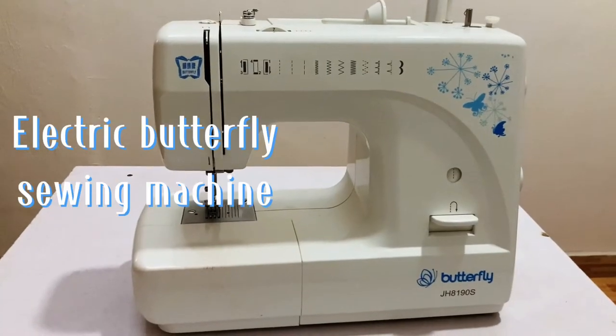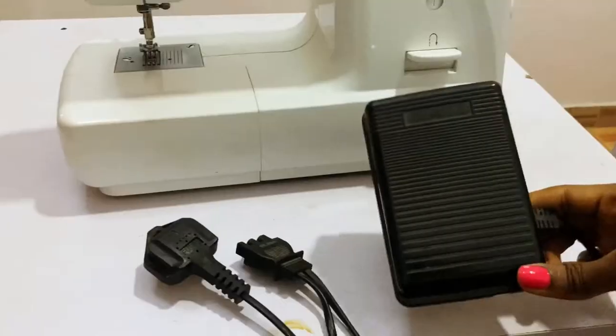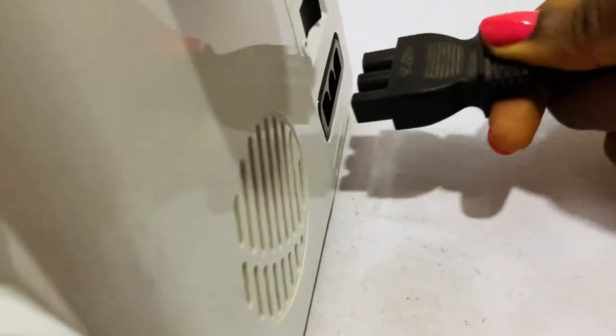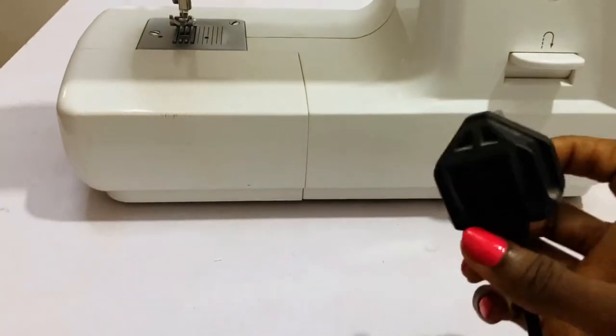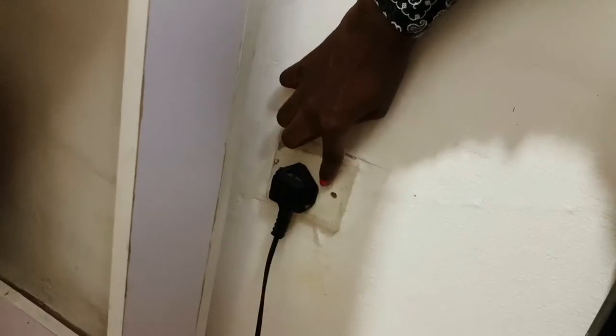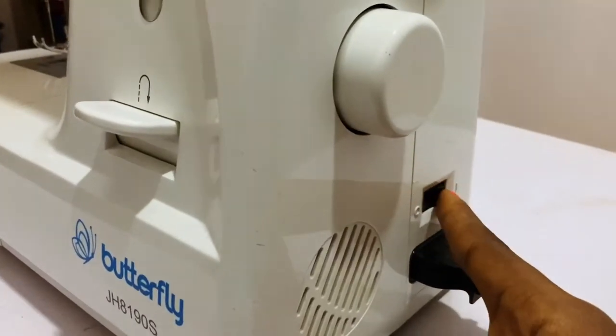I'm using the electric butterfly sewing machine. Here's a pedal — this goes to the floor. I'm plugging this here, and this goes to your wall socket. Turn on the wall socket, now turn on the power switch.